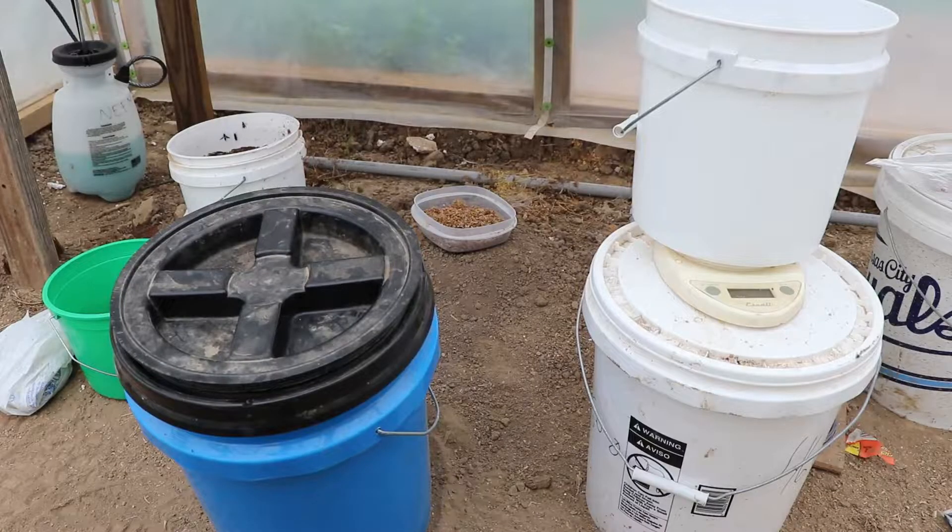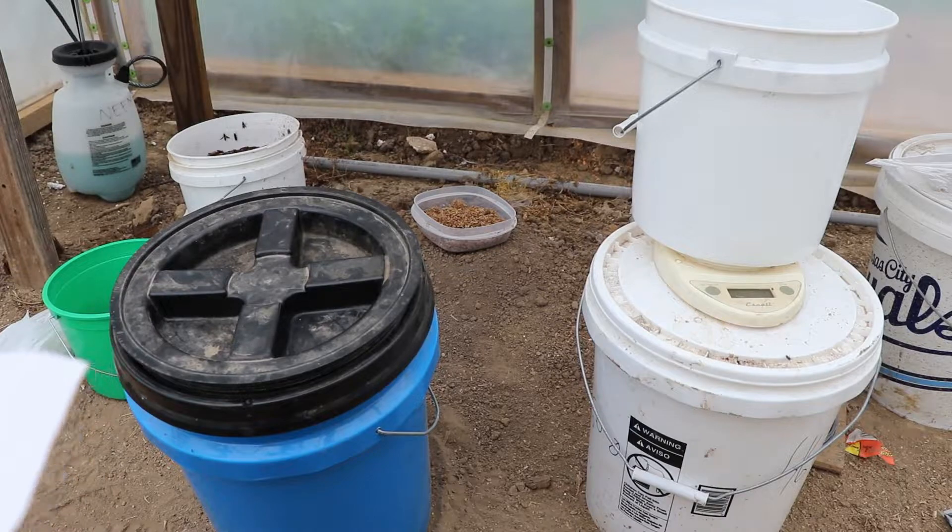Combine them, mix them thoroughly, and that is your weekly feed. To help cut down on the moisture that will be absorbed into this fertilizer once it's mixed, you can add a half pound of perlite to each 30-pound batch.